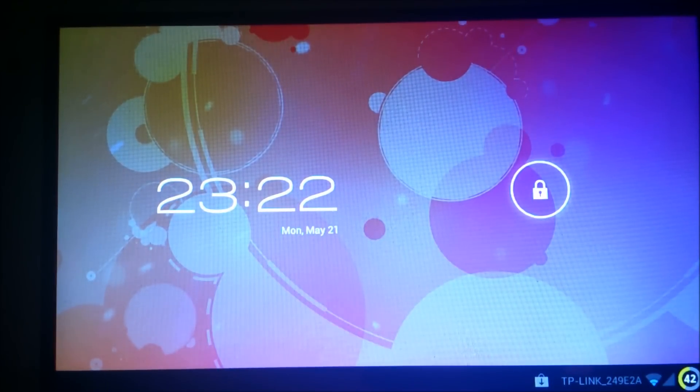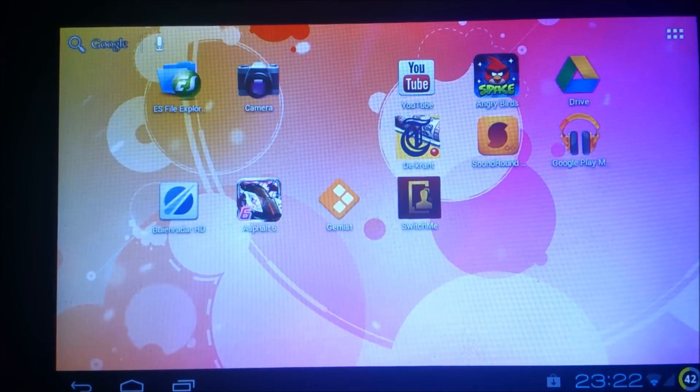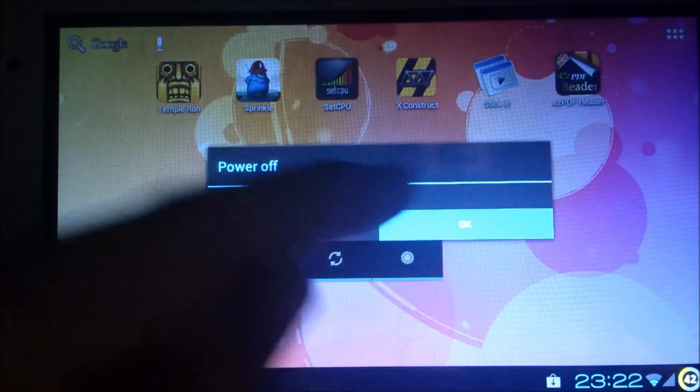Hello and welcome to this guide to upgrade your RAMOS W17 Pro to the latest firmware version. All the files needed for this upgrade are in the description of this YouTube video.